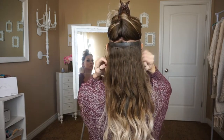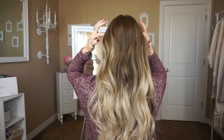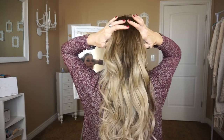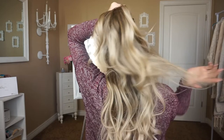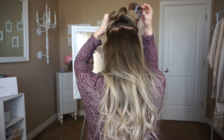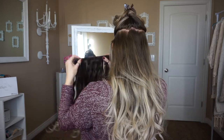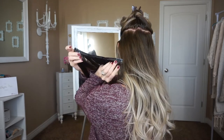These clips are so nice that I don't have to backcomb my hair or tease it or anything to get these clips to stay — they stay in place all day. They're very nice clips. Now about an inch above that section I'm going to go ahead and section another and clip that up. For this section I'm using a four-clip weft.